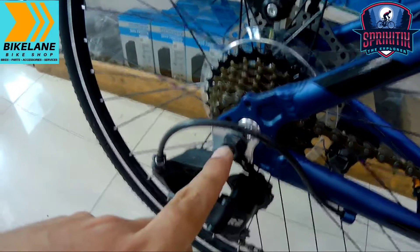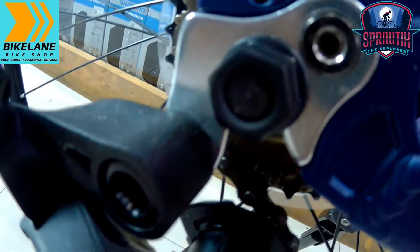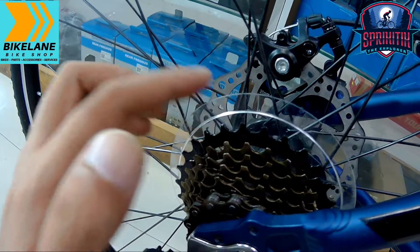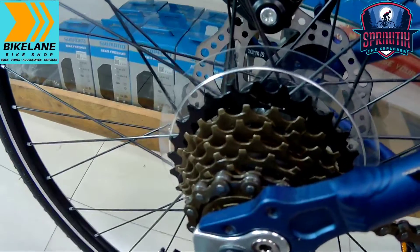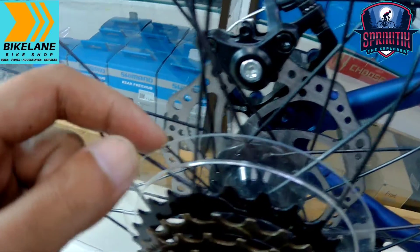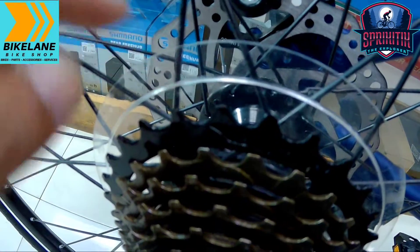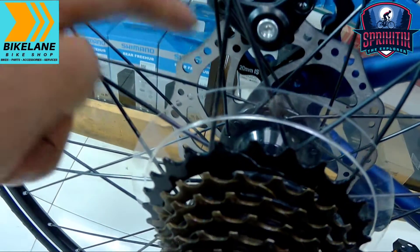Etong bike na to, hindi pa siya naka-thru axle, hindi pa siya naka-QR. Si Viper Assault 2.0, naka-7 speed siya mga spigitik. Naka-11 by 28 yung cassette niya. Eto may chainguard na plato — pwede siyang maprotektahan sa pag naglalagay ng chain loop para hindi tatalsik sa kanyang rotor. Natatanggal naman ito, tanggalin mo lang. Siyempre eto protection to mga spigitik.